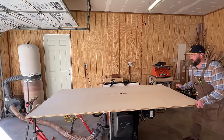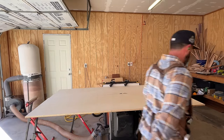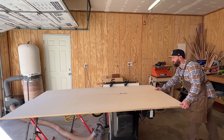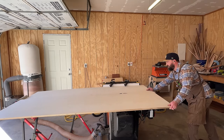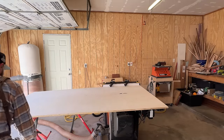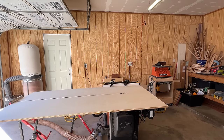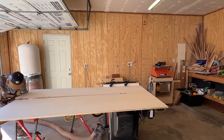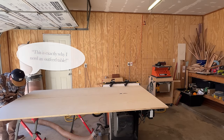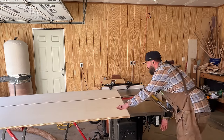We watch these other YouTubers that are a lot more popular than I am and we see them using expensive machines like domino joiners and other things, but I just wanted to show that we can absolutely build the things they build with the tools that we have. So where he built his table out of solid white maple, I built mine out of primarily this birch plywood that you see me ripping down here, and I used pocket hole screws instead of dominoes — and it's going to be plenty strong and look just as nice.